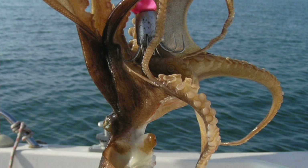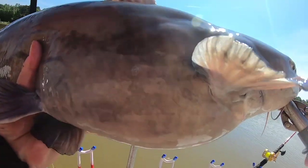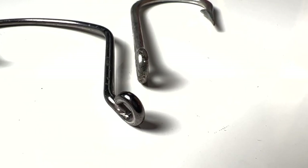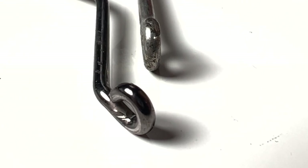Octopus hooks are not meant to catch an octopus with — though I guess you could hook one and bring it in — but they are designed to catch fish, and most of all they're designed to make knot tying easy. All that an octopus hook is, is a hook that has a bent eye.